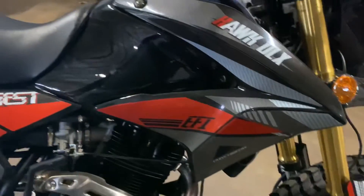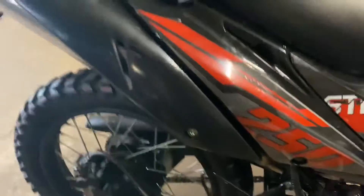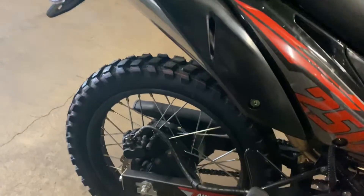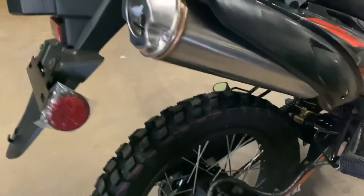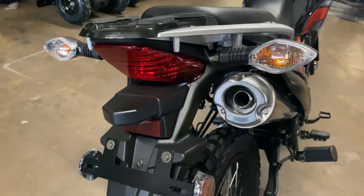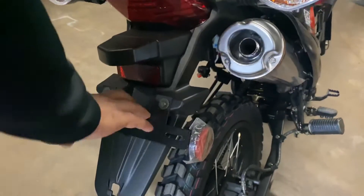And then you've got the passenger pegs and all that, back tires same as the front ones — they did a good job with that. Back brakes, all disc, nice little swing arm in there, foot peg, everything's good. Stainless pipe like we talked about, and not really much of a big change in the tail end. Got the spot for the plates.